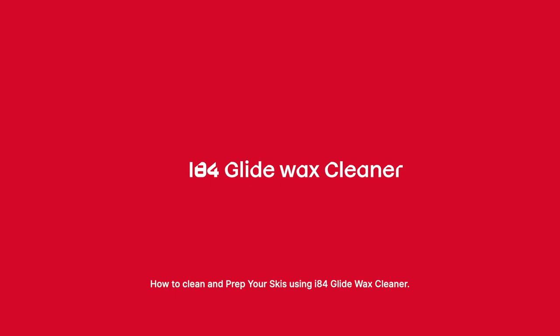Going fluoro free. How to clean and prep your skis using I-84 Glide Wax Cleaner.